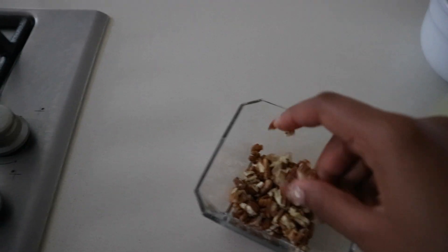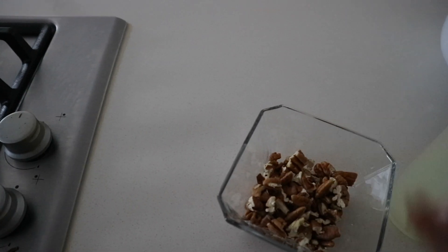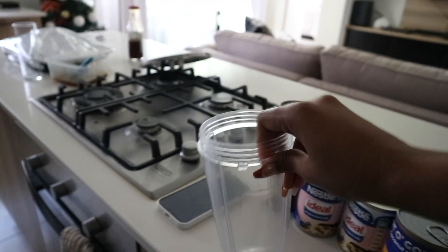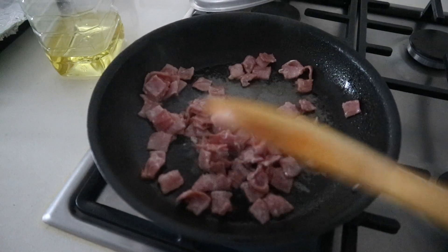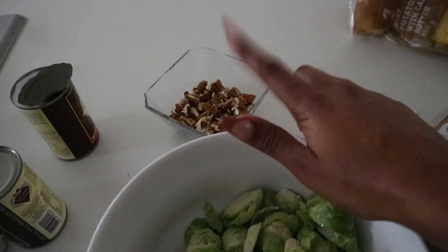I decided to break up the bigger pecan nuts because there were more broken pieces than whole pieces, so we're going with a rustic look. Trevino is on his way with the rest of the things and we still don't have electricity, which is frustrating because I need the air fryer and the oven. Here are my ingredients for the mocktail coquito — I'm going to open everything and put them into the blender, then when the electricity comes on I'll blend it, add some nutmeg and cinnamon and we're good to go. My bacon bits are frying — I want them nice and crispy — and I have chopped and washed brussels sprouts ready.